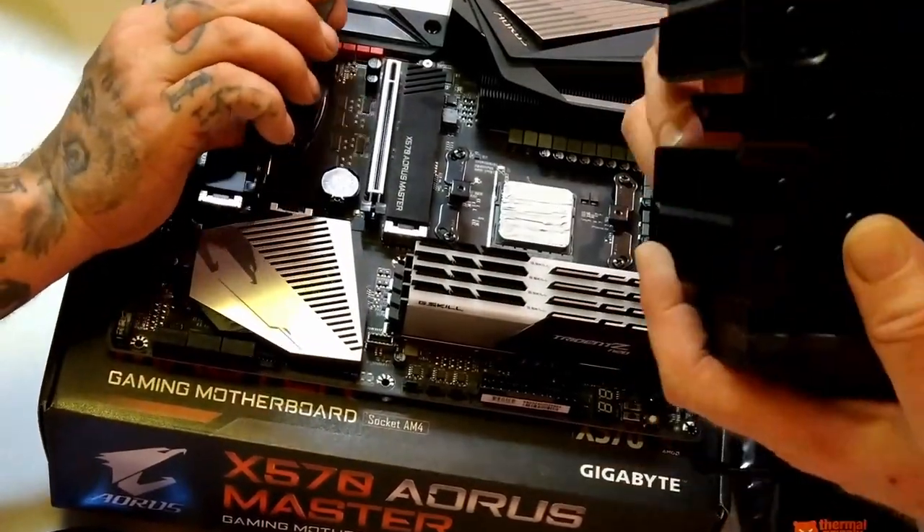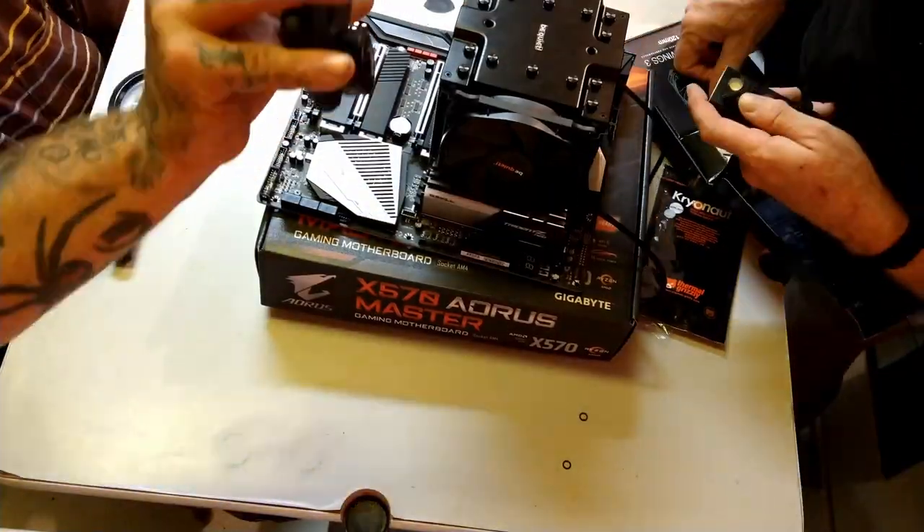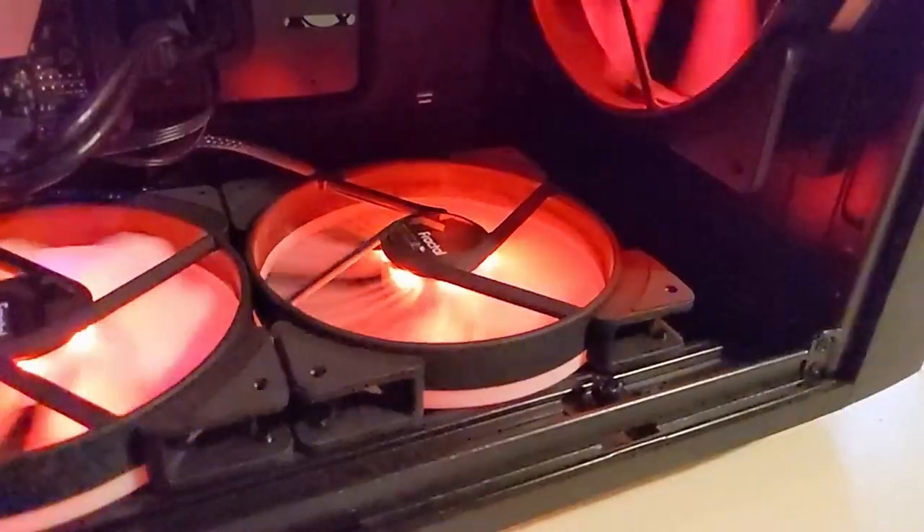Since I make fractals, it seemed right to put it into a Fractal case. It's been in a BeQuiet case for the last year, and that BeQuiet is now going to get the 5950X.